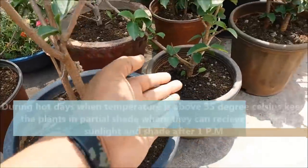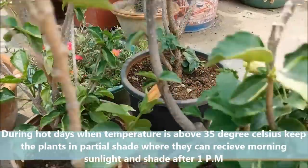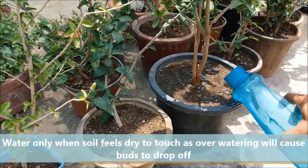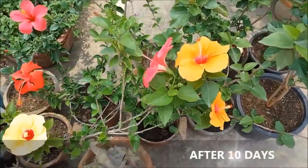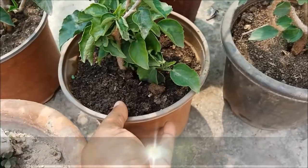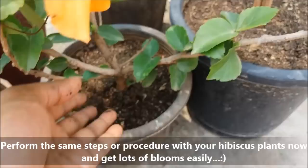During hot days when temperature is above 35 degrees Celsius, keep the plants in partial shade where they can receive morning sun and shade after 1 p.m. Water only when the soil feels dry to touch, as overwatering will cause buds to drop off. Perform the same steps with your hibiscus plants and get lots of blooms easily.